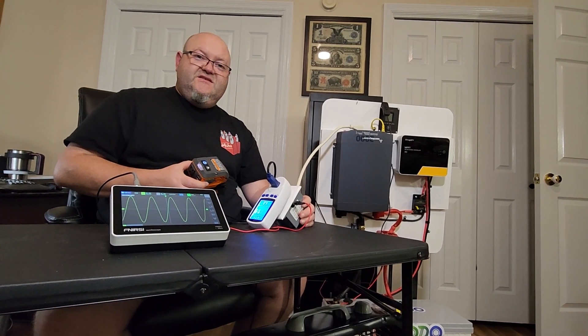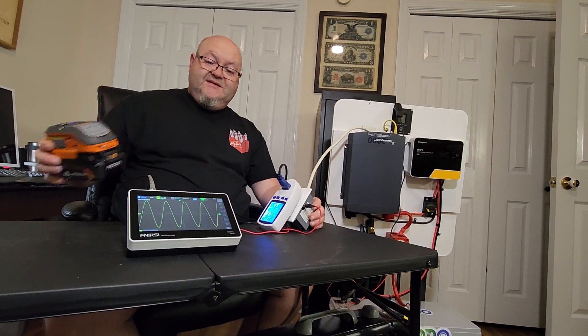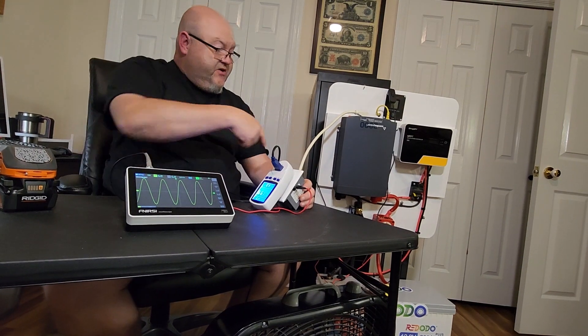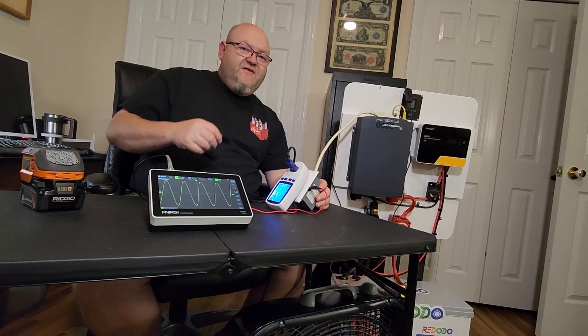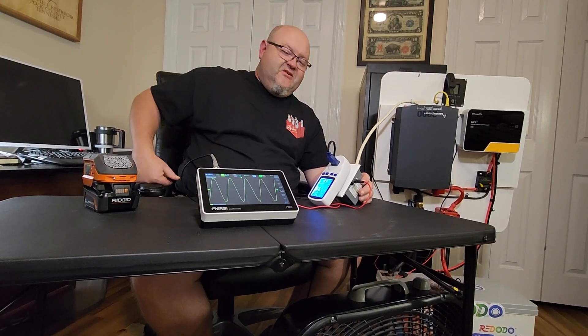Hope this video helps explain questions you might have had about sine waves. Until next time, appreciate you watching - please like and subscribe. If you're interested in the oscilloscope, watt meter, Sandleks inverter, or Ridgid batteries, I have them linked down below. I am an Amazon affiliate - if you buy some of this stuff it gives me a tiny bit of commission, which keeps me motivated to make these videos since it does take time to upload and edit them. I appreciate all the support and kind words in the comments - talk to you guys later!